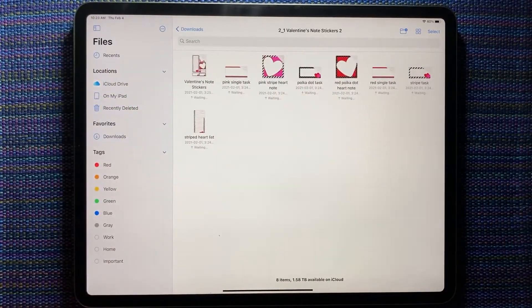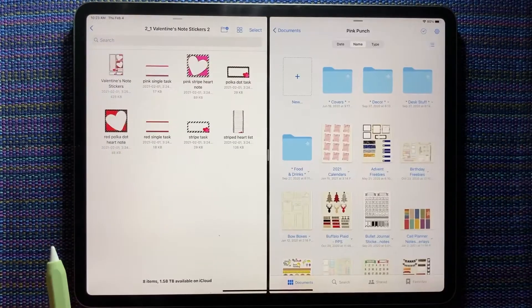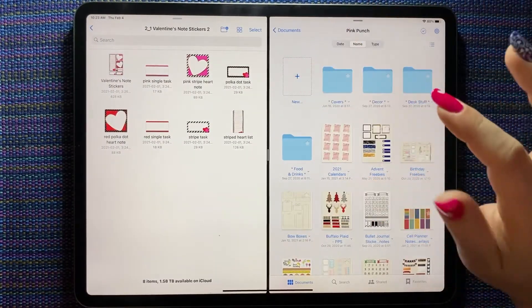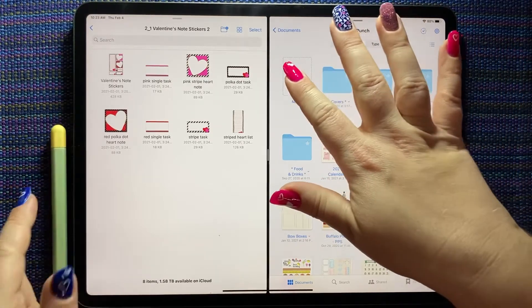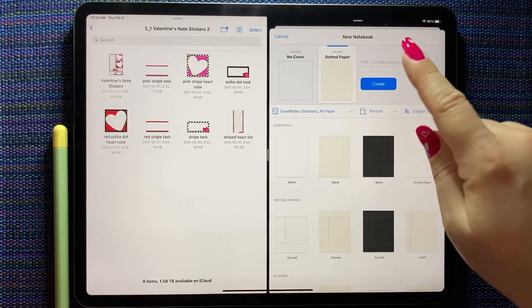You can see the stickers we have. I'm going to open up GoodNotes on the side and we're going to make a new sticker book. I'll show you quickly how to make a sticker book — I have a longer more detailed video, but we're just going to do a quick one. This is how I do it: open up a notebook.